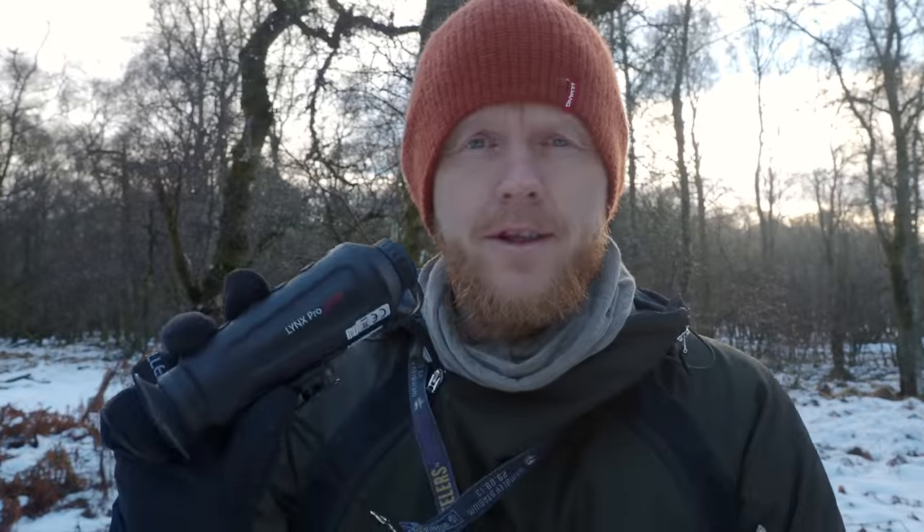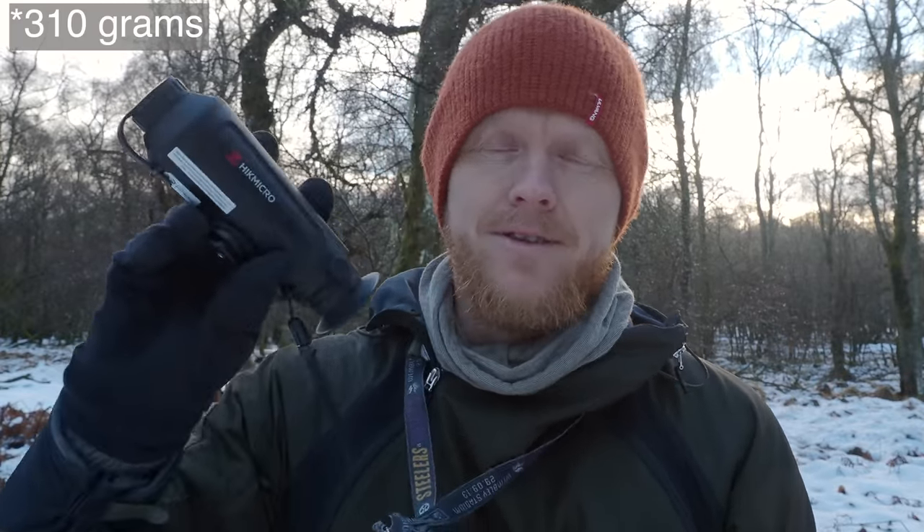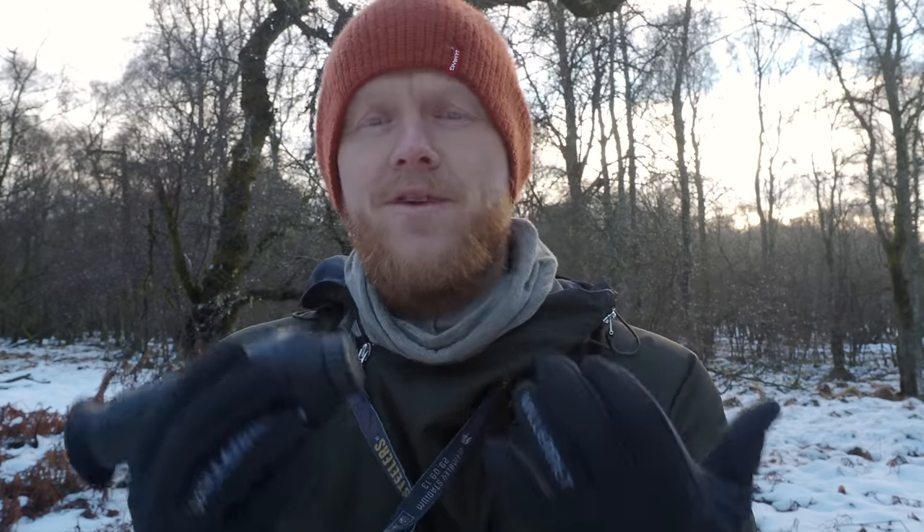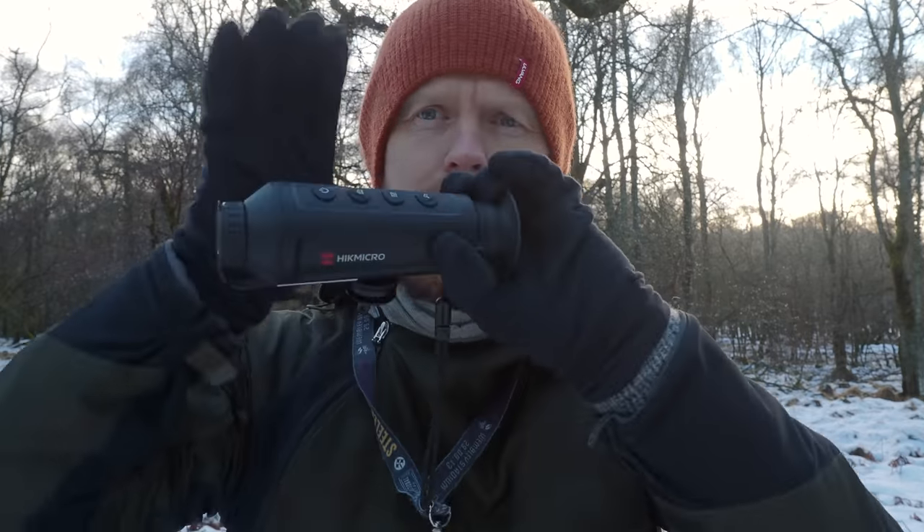A little bit about the Lynx Pro LH19: it is 319 grams, very light and small, so it's easy to take with me. It has internal memory of 8 gigabytes. The video and photos you can take with this don't take much space because it's not super high-definition — but that's not really what this tool is about. It's more about just seeing what's there when you can't see it with your own eyes. It has an IP63 weather rating, so you can take this out in a lot of different weather.